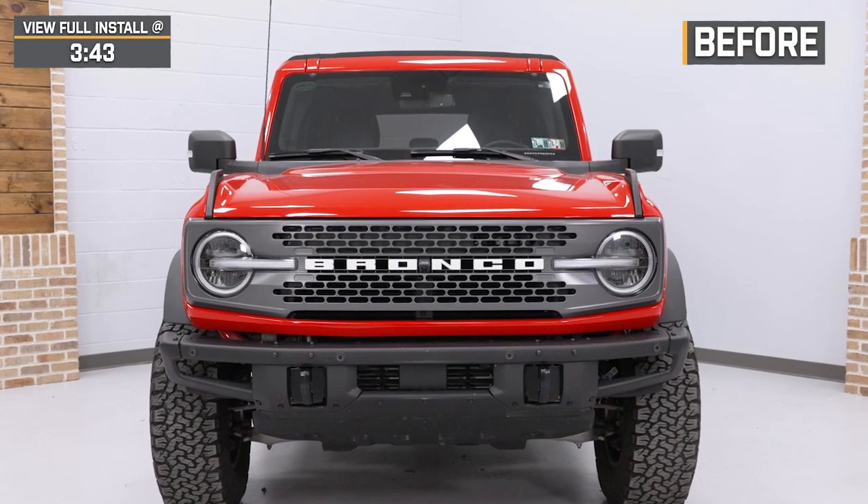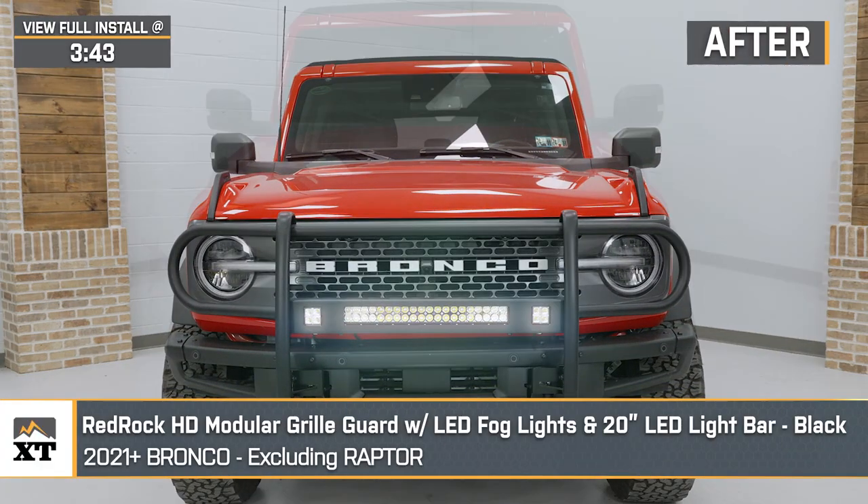What's up, guys? Meredith with extremeterrain.com, and today we are checking out the Red Rock HD modular grille guard with LED fog lights.